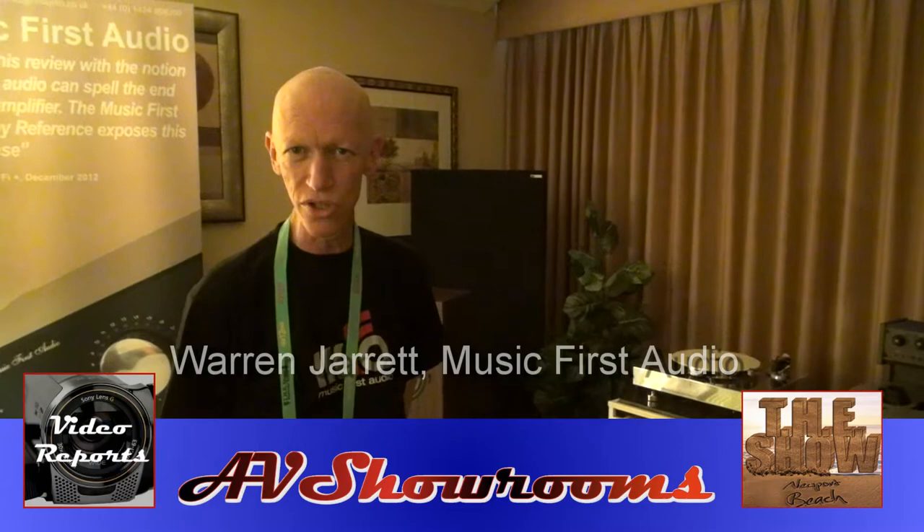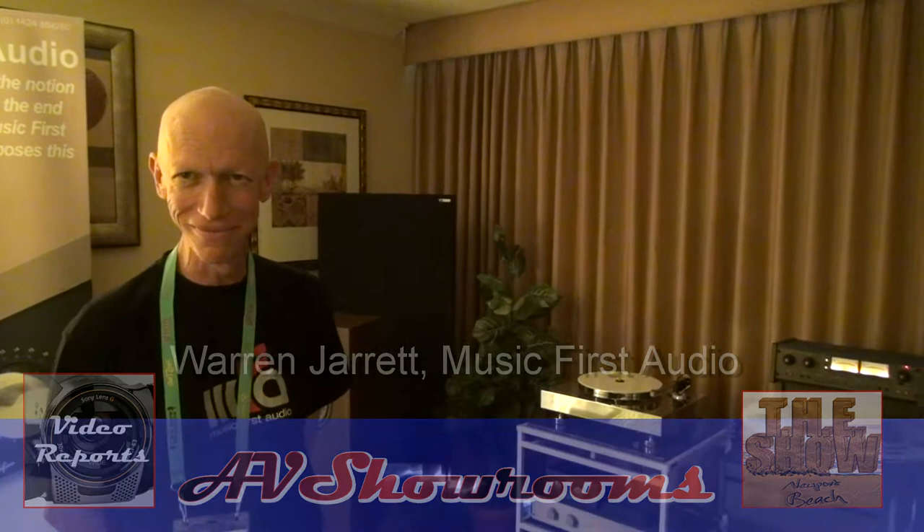Hi, my name is Peter Brüninger and your name is? I'm Warren Jarrett with Music First Audio. Hi Warren, how are you? I'm very good, I'm having a good time here at the show. We've seen Music First Audio at a number of audio shows over the past several years. They have a very clean sounding product — it lets the music flow through.